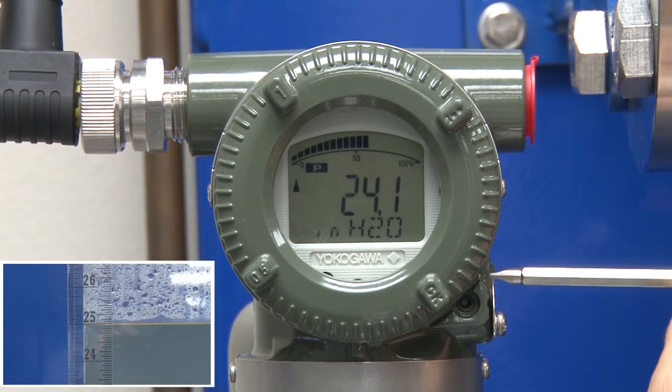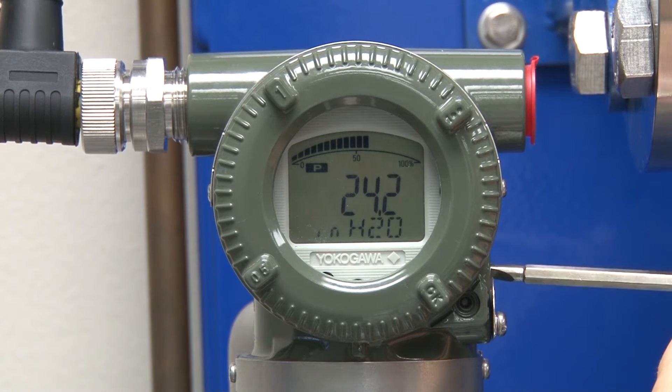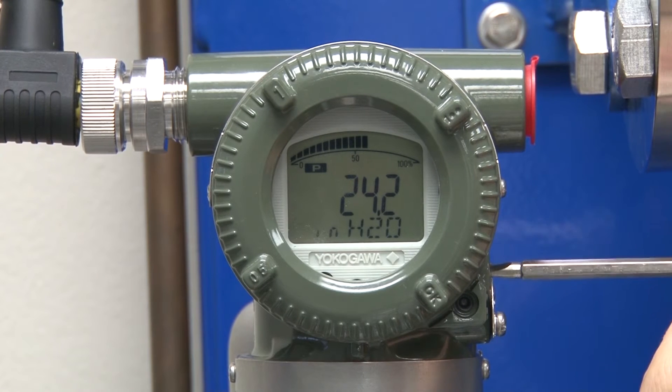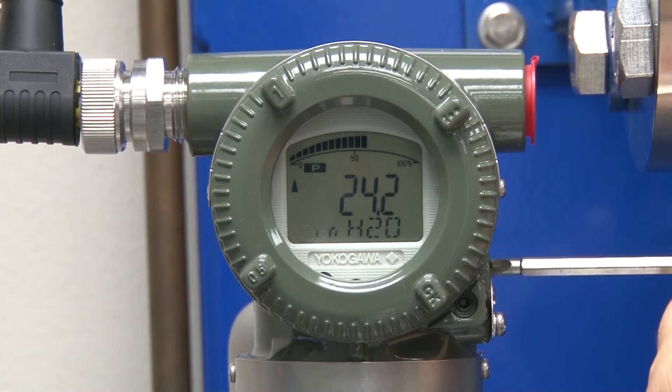The tank sight glass is showing that the level is 25 inches, but the transmitter is reading 23 inches. By using the manual zero adjust, we can adjust the reading on the transmitter to make it match the sight glass.